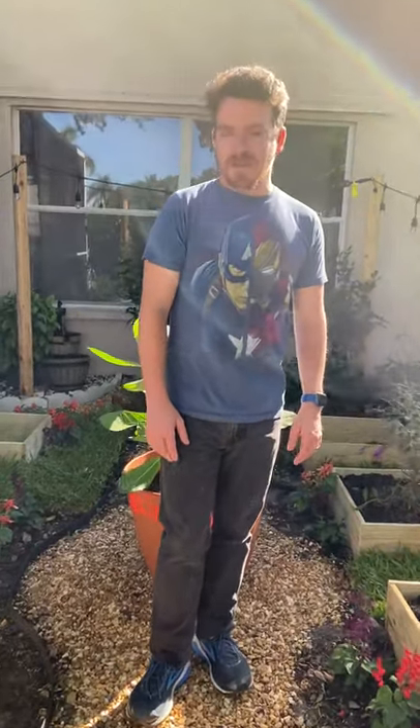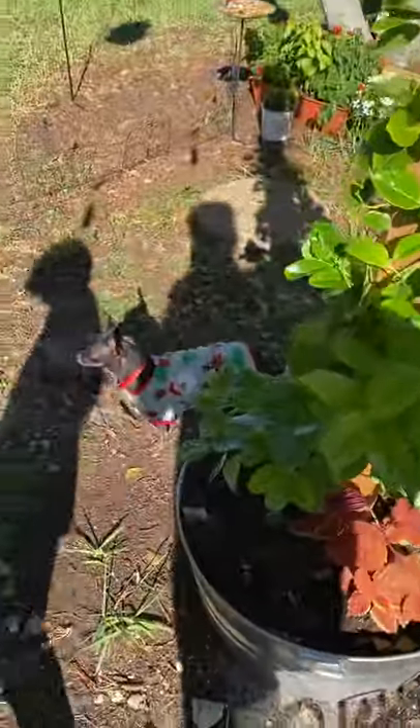Hi everybody, welcome to Butterfly Garden 23.0. This is our first video, so we just want to take a minute to show you around our garden and what we did here, and get any of your thoughts or ideas on the butterfly garden. We're going to start with the other side over here and just kind of show you what we did.